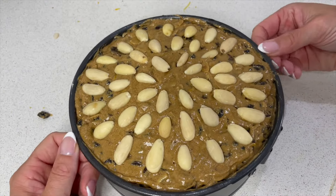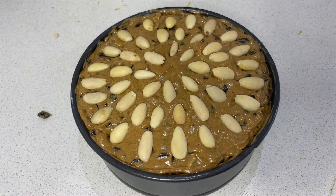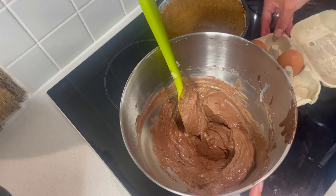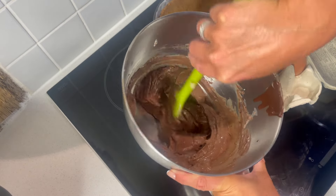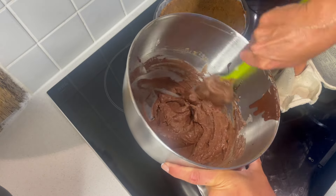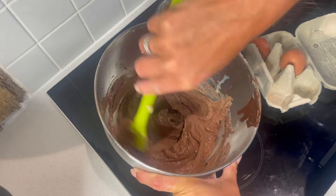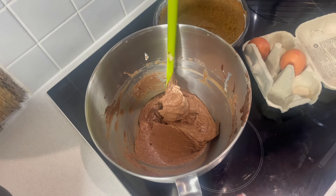I've got my pattern of almonds over the top which is going to look really pretty when that's baked. I cannot tell you how good this smells — we've got that slight hint of espresso in the background, we've got vanilla, we've got rich, rich chocolate, and then that Baileys. Oh, this is heaven.